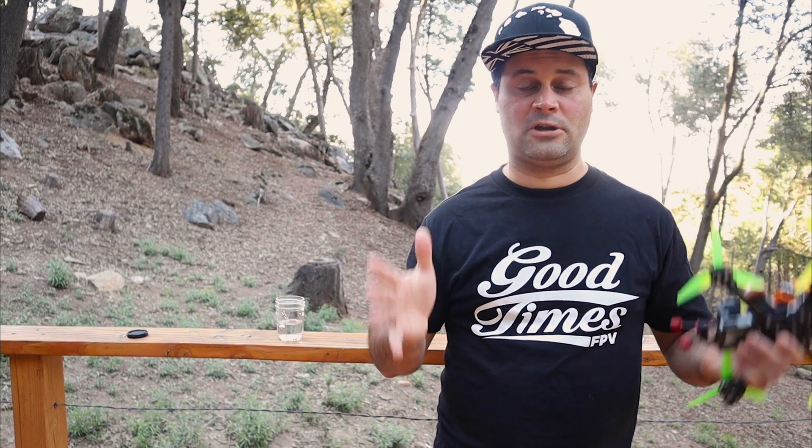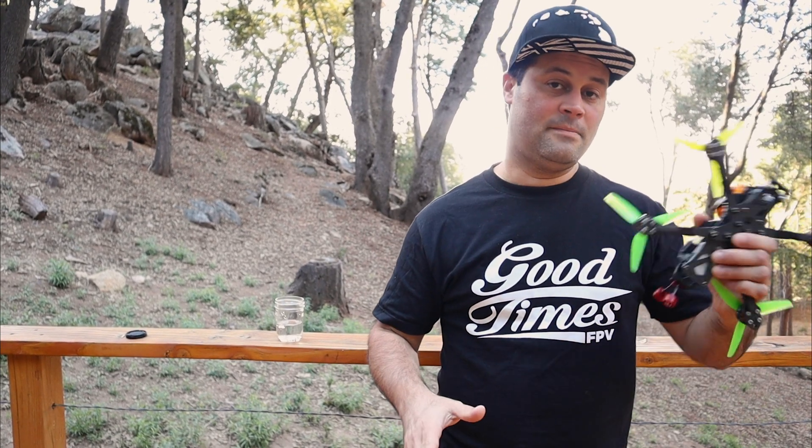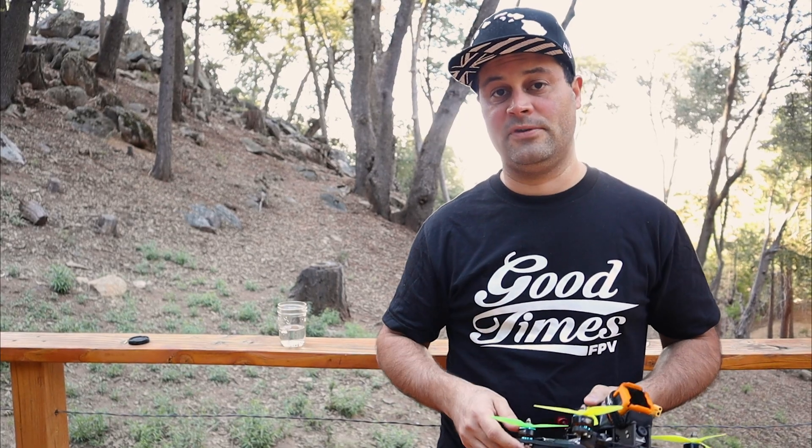Hey guys, welcome back. My name is Danny Cruz, otherwise known as Pinch Toon. I've been a little slow posting lately — I'm sorry, I've been busy — but I'm definitely back. My video from the other day went down really well, so thank you guys for that.